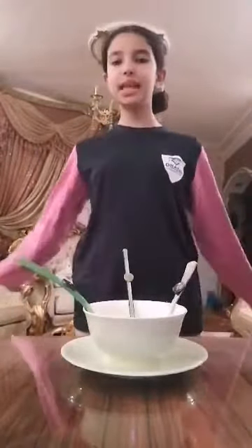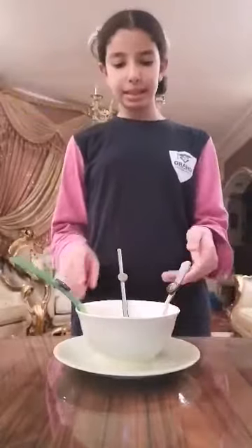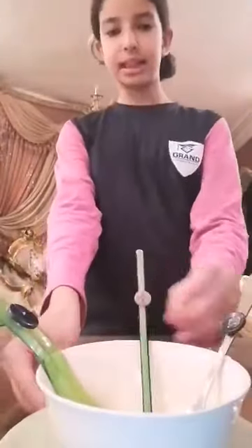Hello guys, my name is Joana Anwar from grade 6. Today I'll do my science home project. It's about finding out who is the better conductor of heat. Here I have a plastic ruler, a wooden pencil, and a spoon.